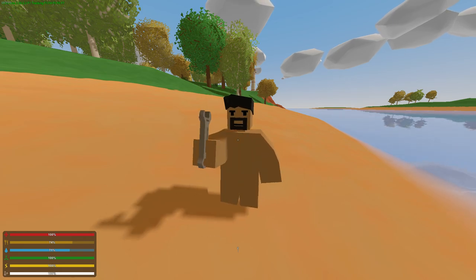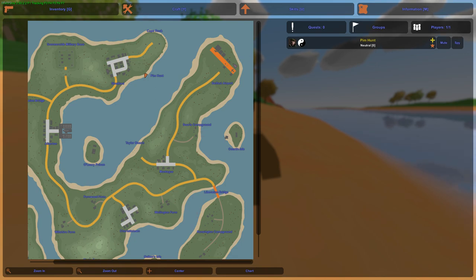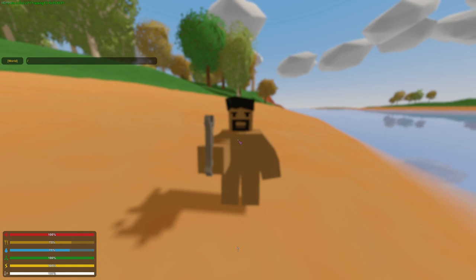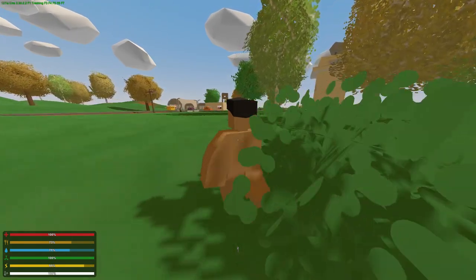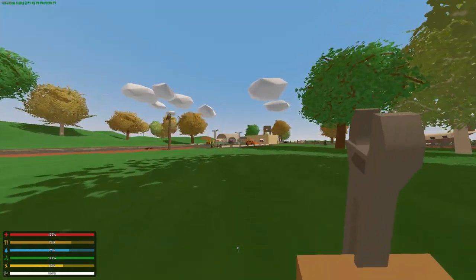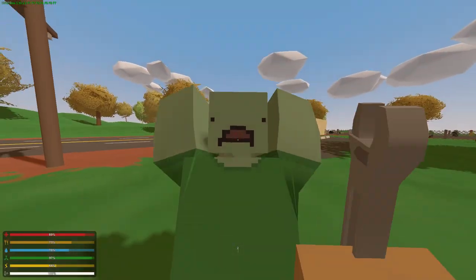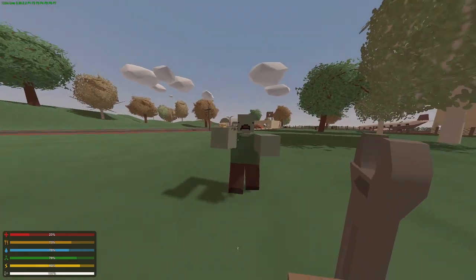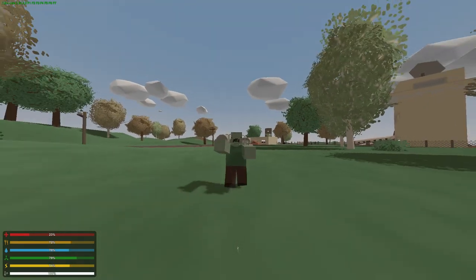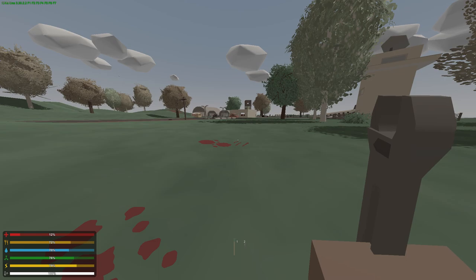It looks pretty nice. Let's go to an airport or whatever here. Let's go back to first person or third, whatever. I guess this thing is not really for killing people — there you go, now we got this.